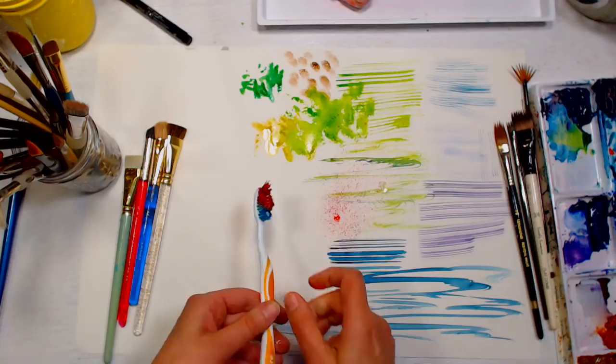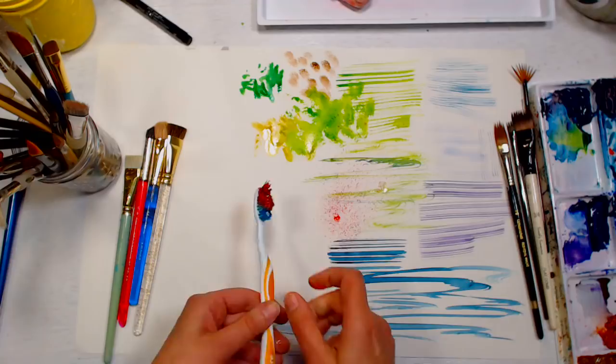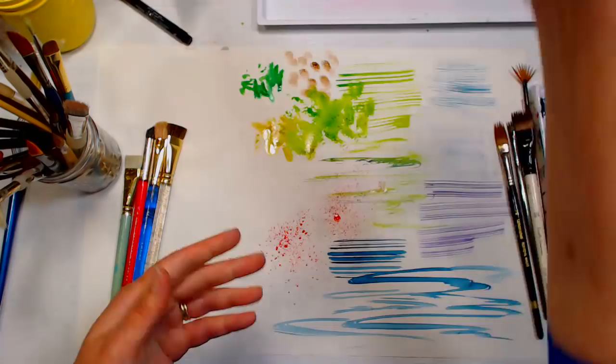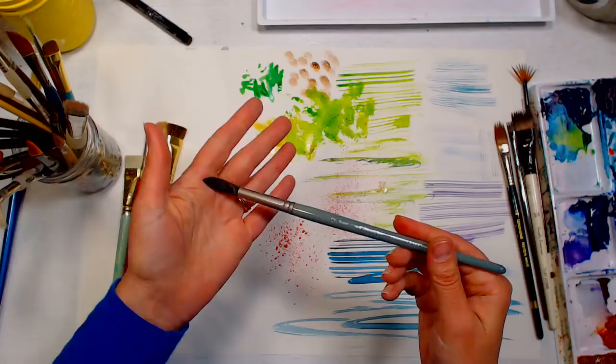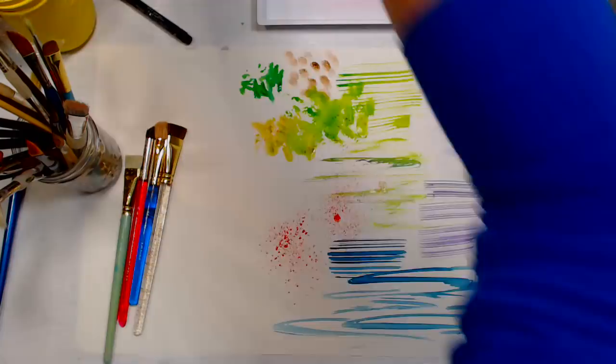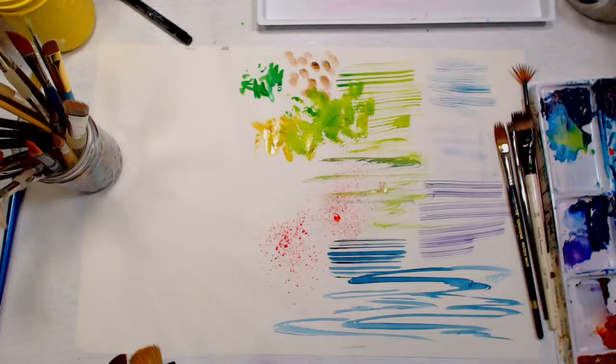Kate asks: if you could only paint with one brush for the rest of your life, what would it be? Honestly, it would be my number 12 Mimic faux squirrel brush by Creative Mark — the one brush to rule them all. Rounds are just so versatile with watercolor — it's hard to beat a round.